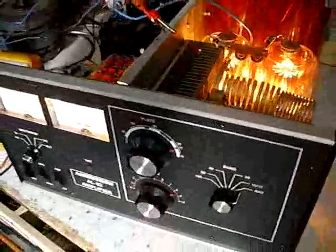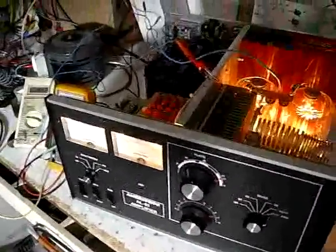I have to cook the tubes a few hours to try to de-gas the tubes. This is the plate transformer, not wired yet — the Jenna.